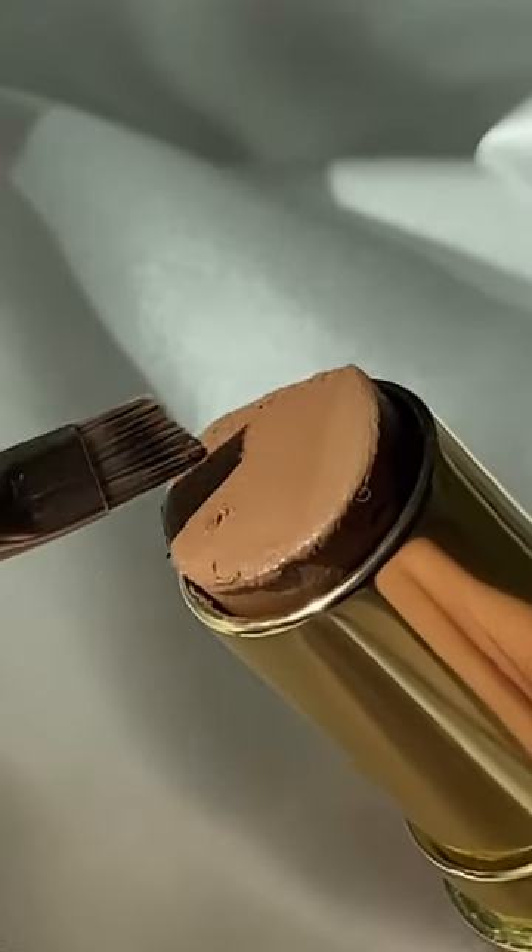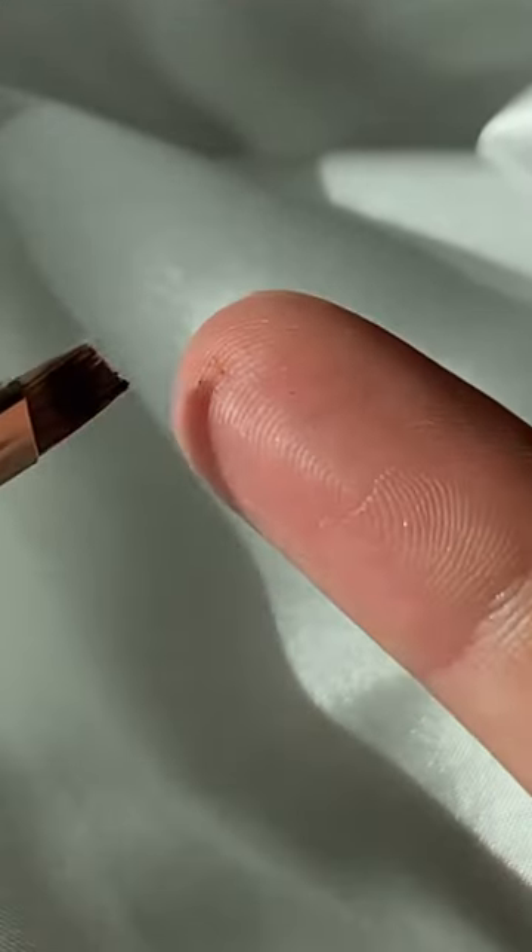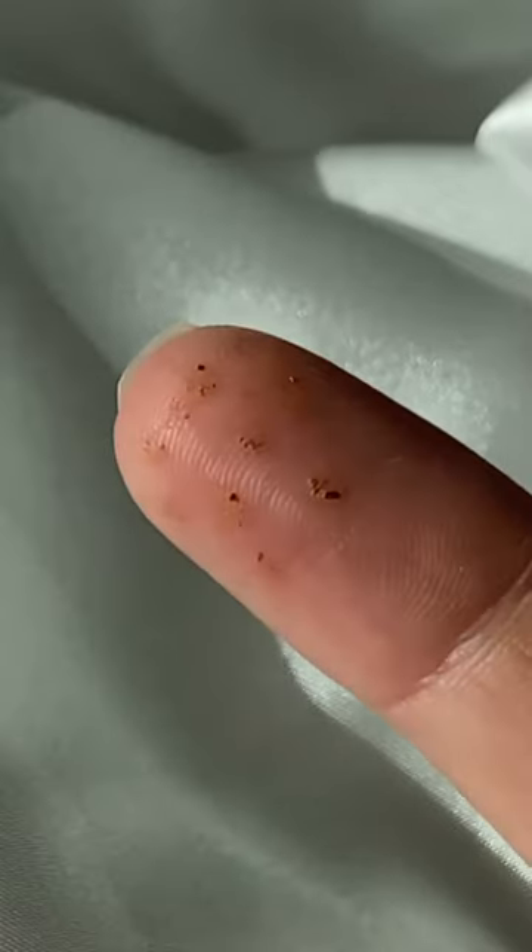I saw somebody on TikTok do this faux freckle hack, and I really wanted to try it. They just grabbed a cream contour and an angled brush and lightly dotted it all over their finger like that. Next, they just used their finger to press the faux freckles into the skin for a natural look.